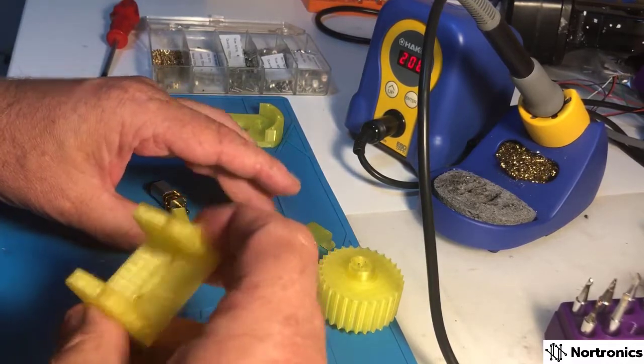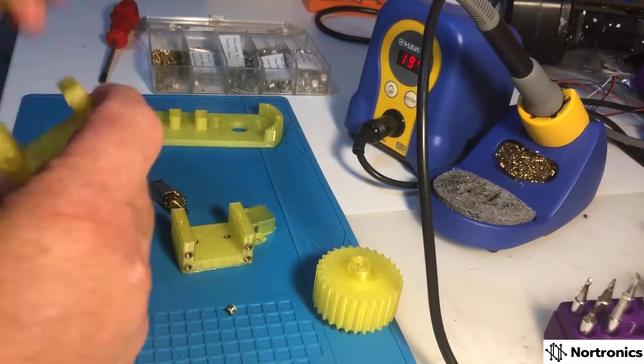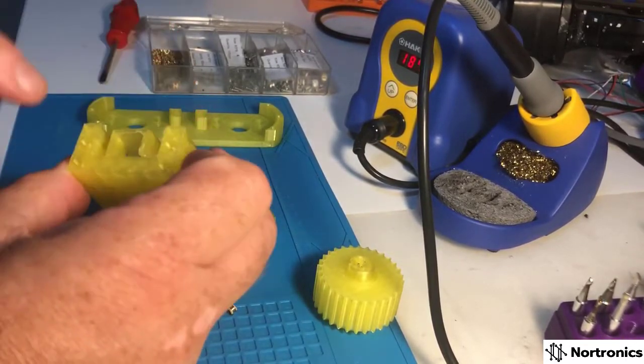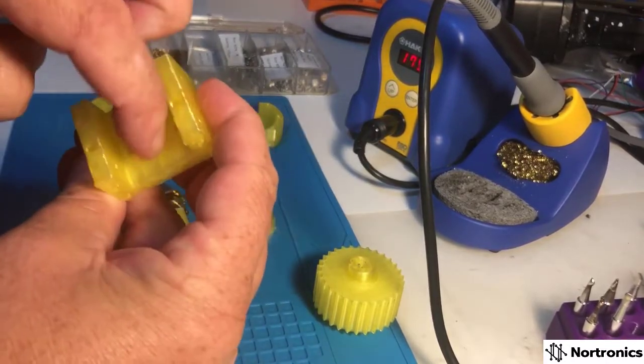I'll work out which direction I need. These motors will sit with a bracket that holds it flush to the front like so, so I need the melt-set nuts in there — two in there.